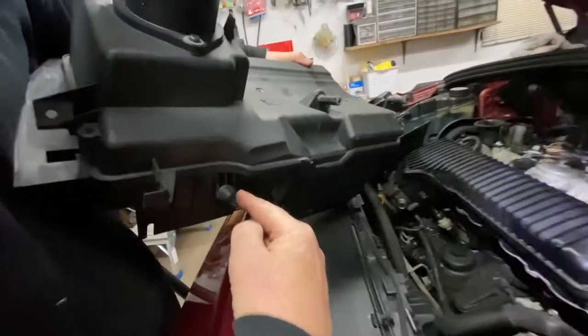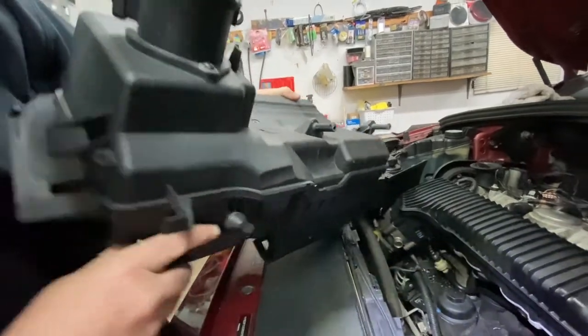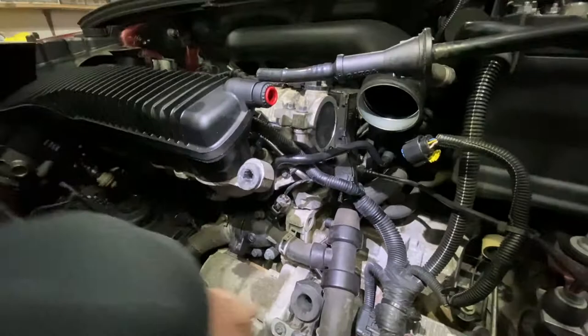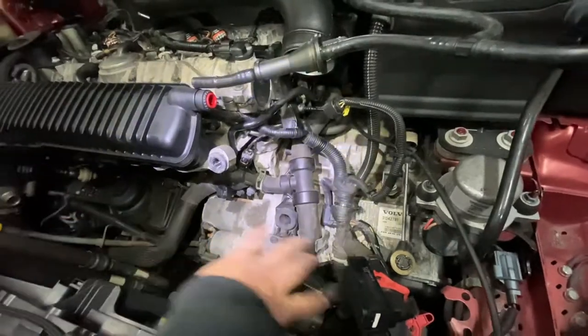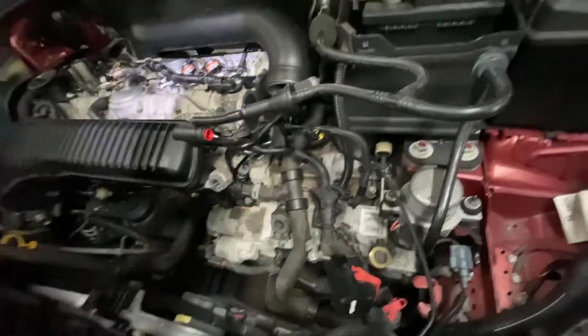There you go — you can see pin one, two, three — one, two, three — and it comes right out. Now that it's exposed, if you want to replace the starter or get to the PCV, anything — all the hoses here — you've got a nice clear view. That's how it comes out.